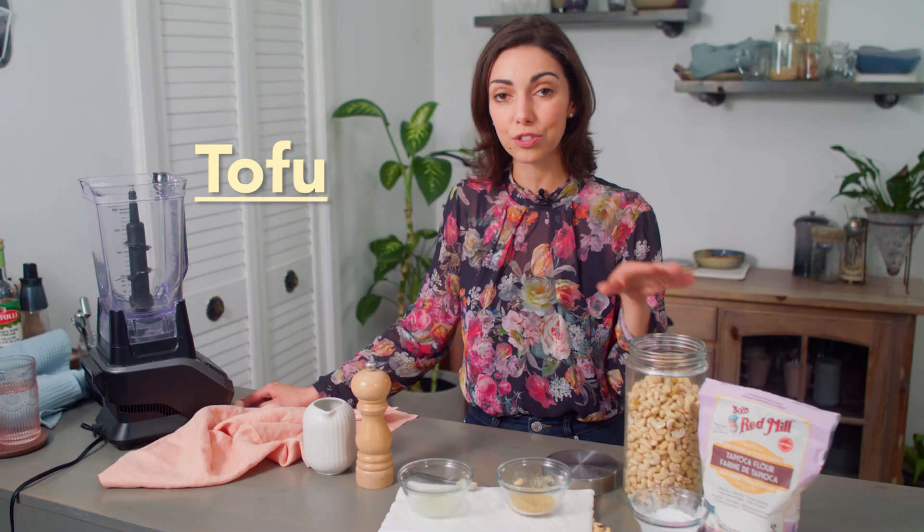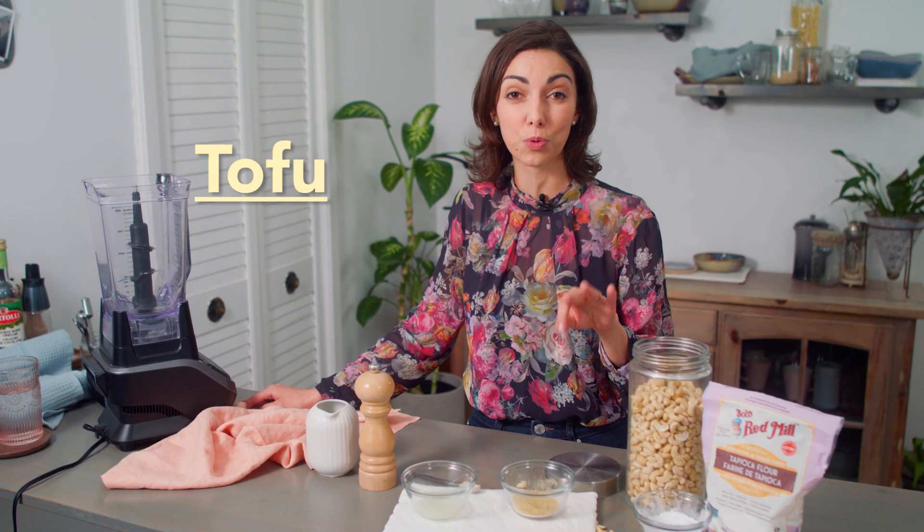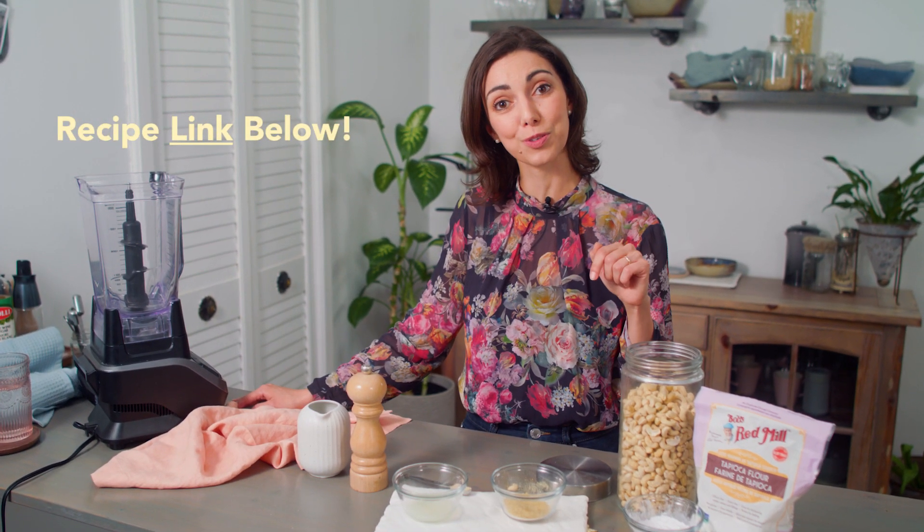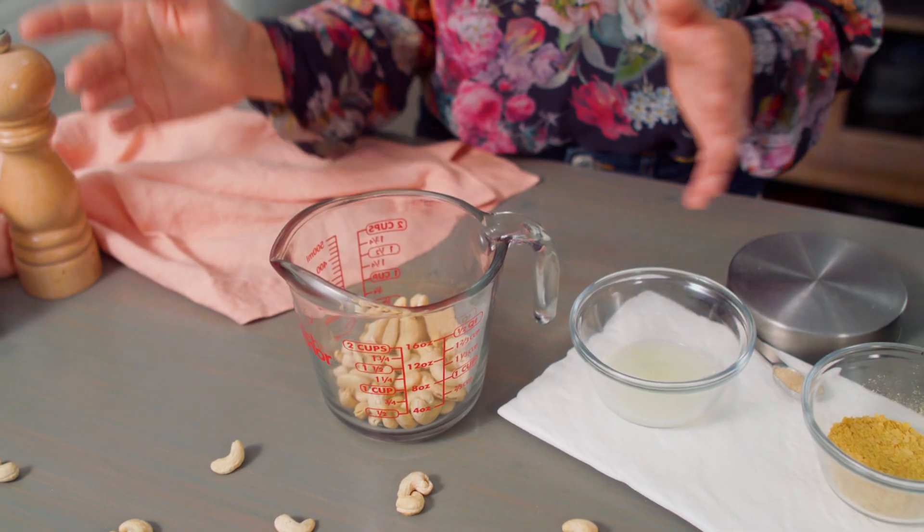If you have a tree nut allergy, don't despair because I have tried this recipe with tofu in place of the cashews and the starch — just tofu and the seasonings — and it works quite well. It's just not quite as stretchy. So if you need that, click the link below for a note on how to make this with tofu.